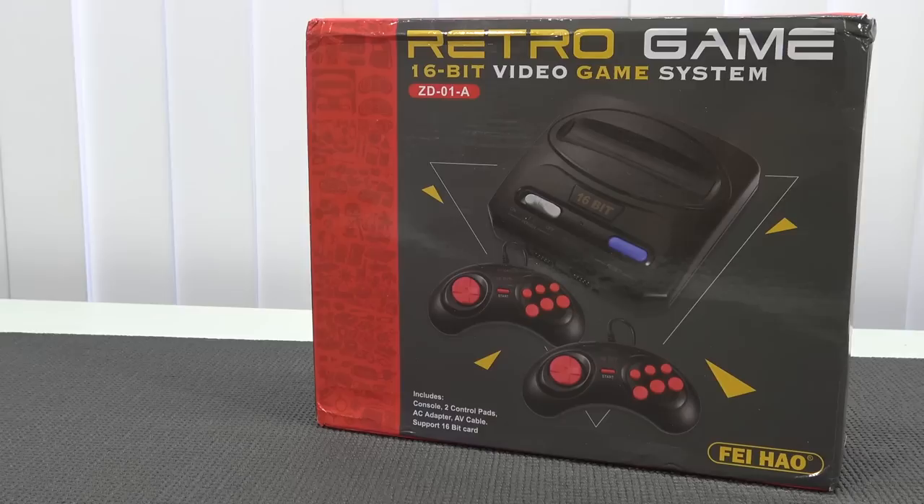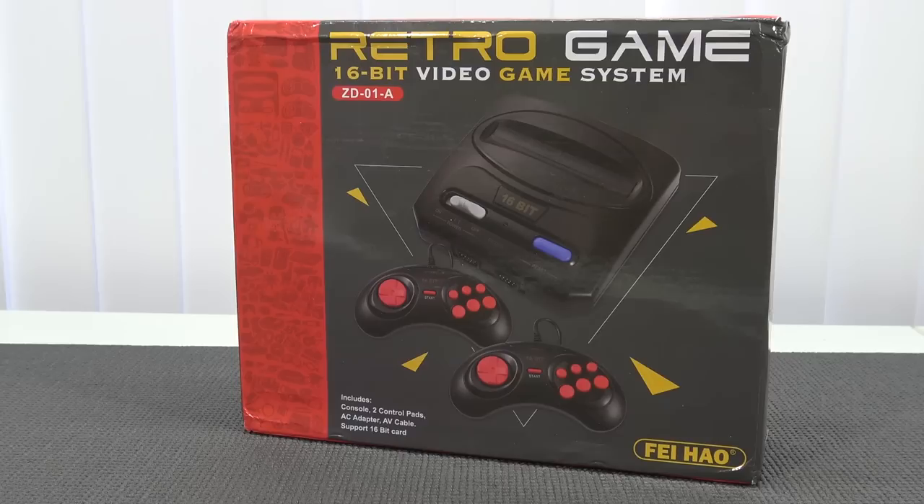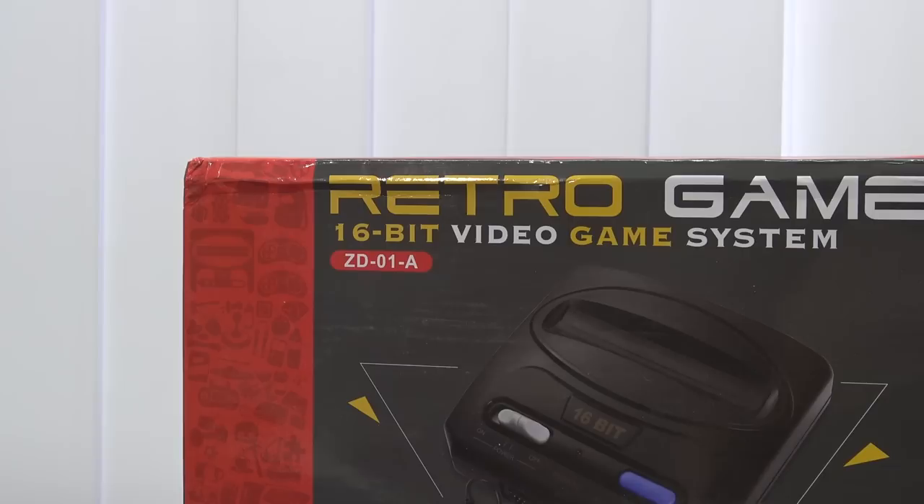I grew up myself with Sega Mega Drive, Genesis known in the US, and I love the Sega. They have so many great games and I just want to check out if you can find replacement units in China. I've reviewed a couple of these devices and finding a good one — that is the biggest challenge.